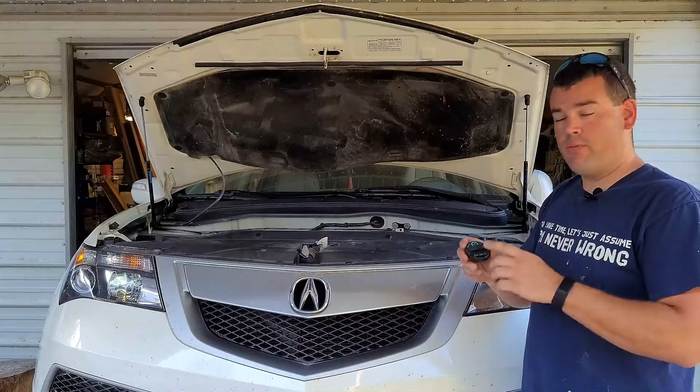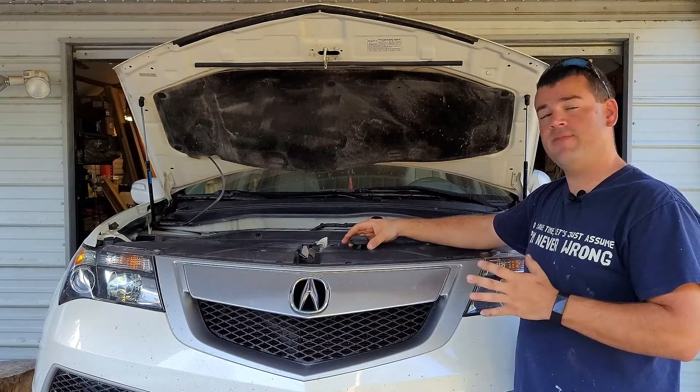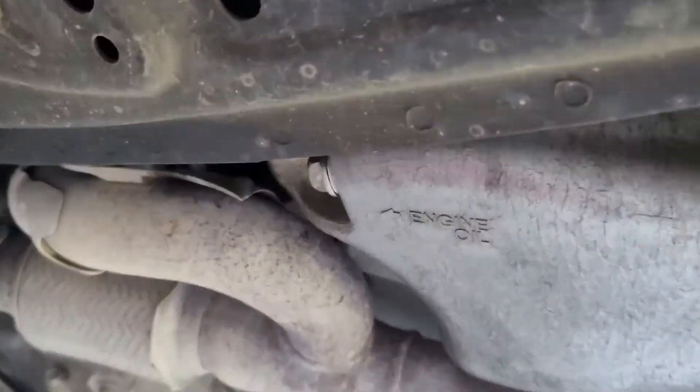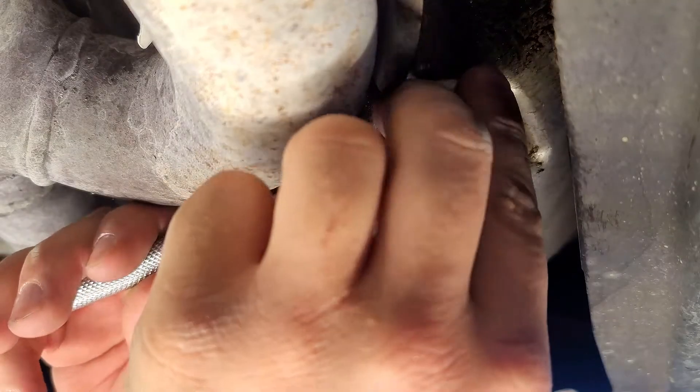I usually start by removing the oil cap and setting it right up on top somewhere that is very visible. Then I'm going to crawl underneath and we're going to drain the oil. Now we're going to use our 17mm socket and we're going to break it loose.